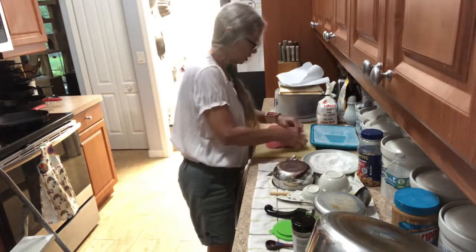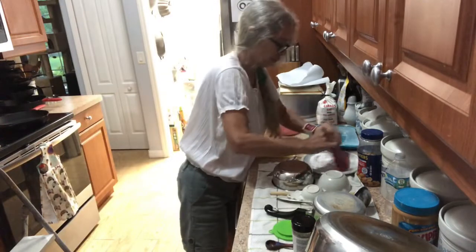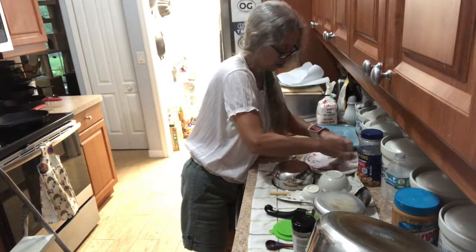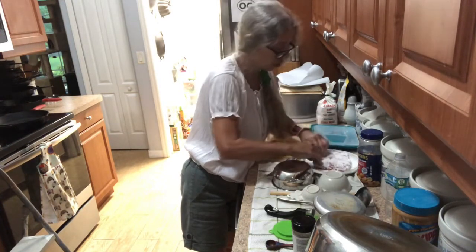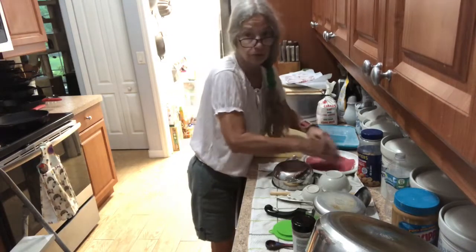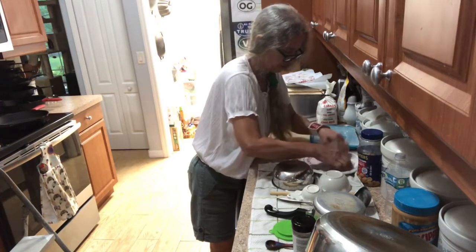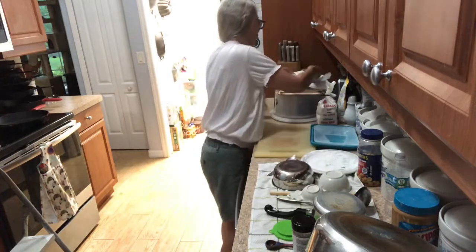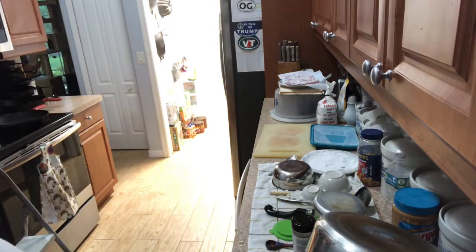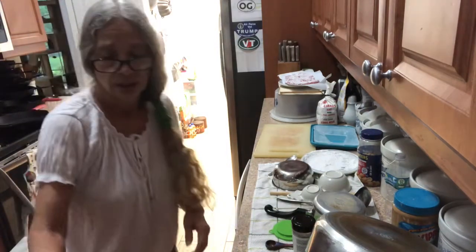Then you're lightly going to coat these — you want them about that thin. Put them either on wax paper or freezer paper, and these are going to refrigerate for about 10 minutes. Try not to have them on top of each other, and I'll be back in 10.